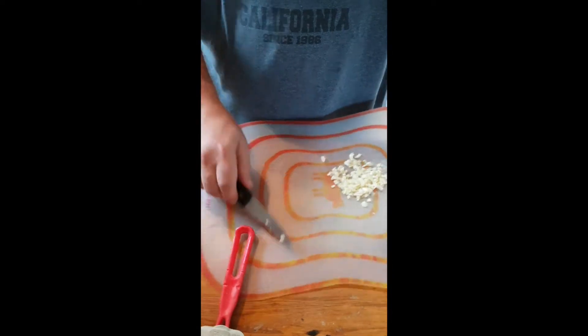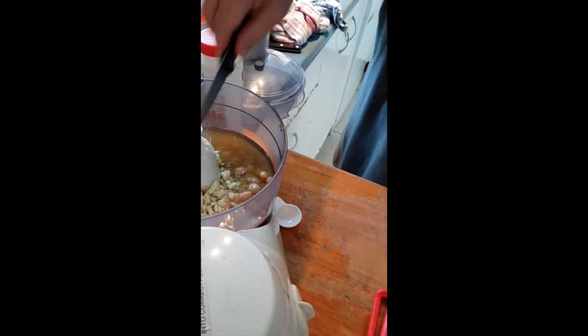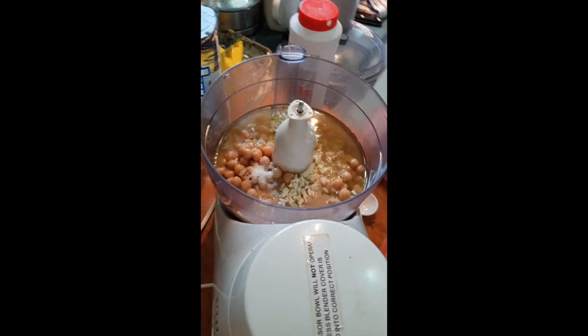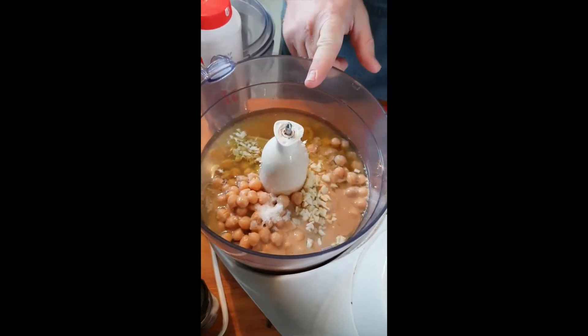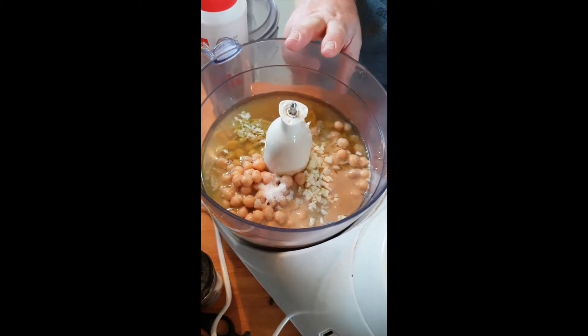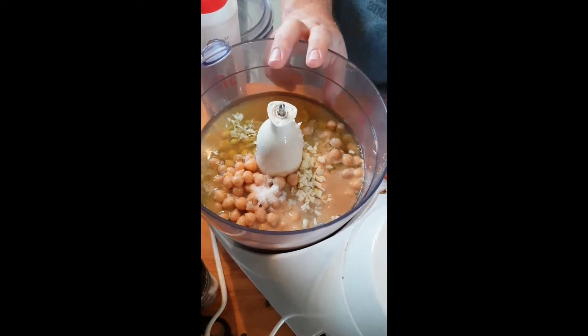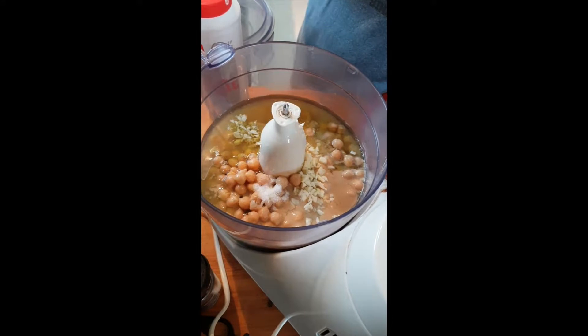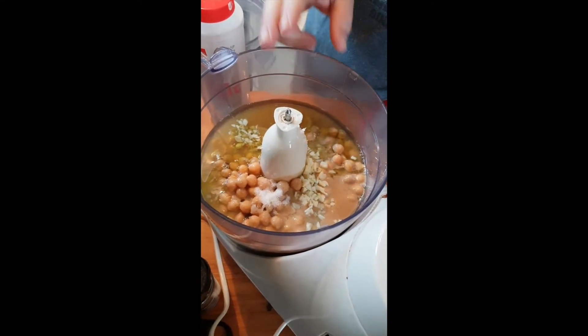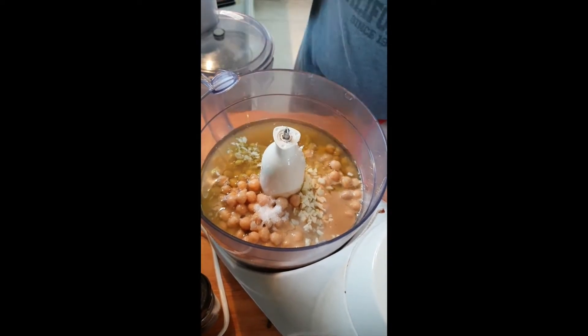Let's do a quick check in case I've forgotten something. We've got: two cans of chickpeas with a quarter can of water from each, half a cup of olive oil, half a cup of Israeli tahini, one teaspoon of salt, three cloves of garlic chopped up, and two tablespoons of lemon juice. That's the recipe. Then you blend it — and that's it.